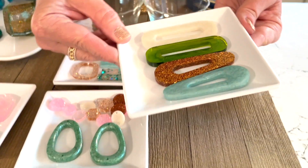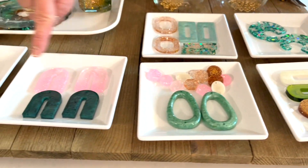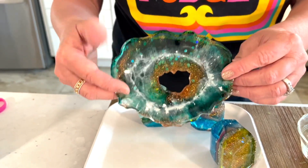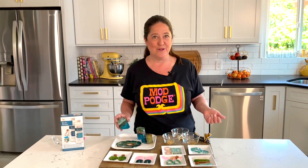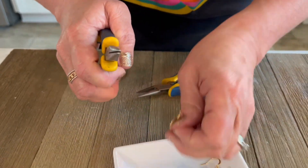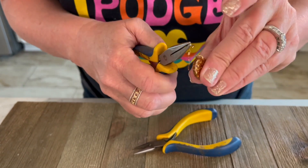Let's mix up our first color. We're going to use our pearl mica powder — a white pearl — and add a small scoop of that. Mix some of our clear resin right into a cup and stir with a popsicle stick. You'll start to see it blending together and it'll create a really pretty pearl color. For this we're going to make a barrette, so we'll go ahead and pour that into our barrette mold.